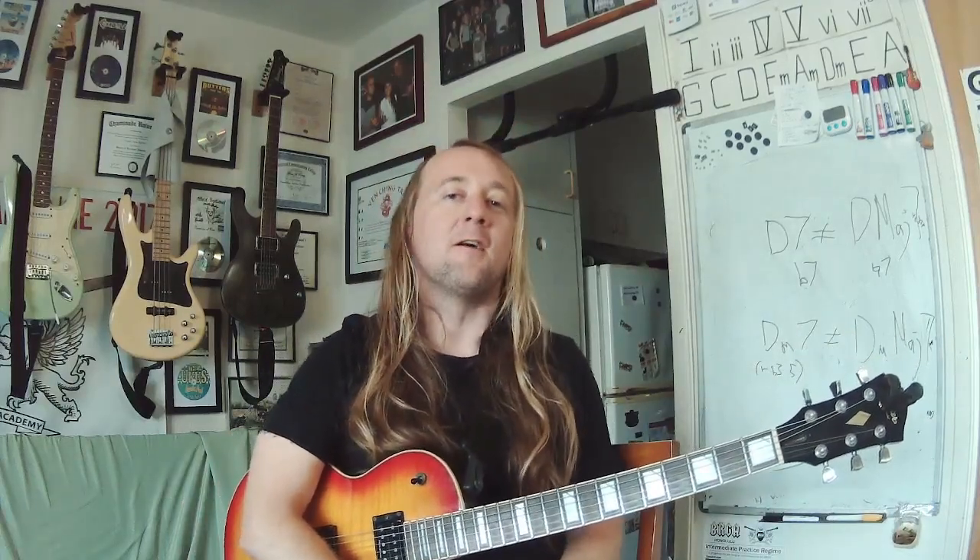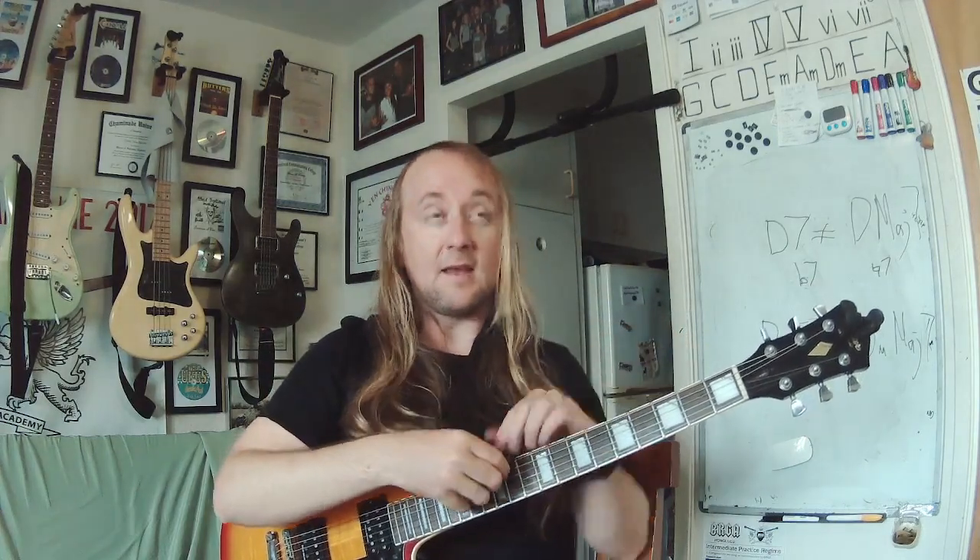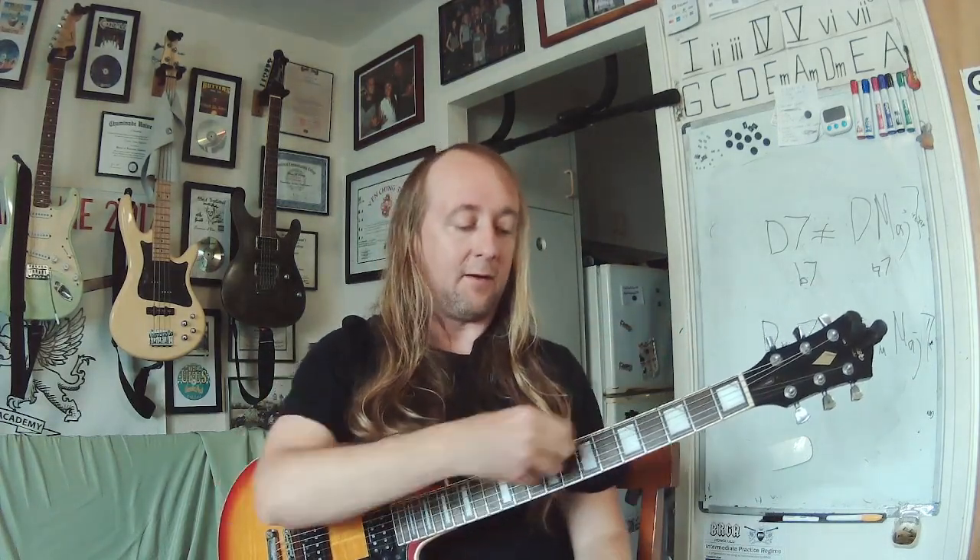Hi everybody, my name is Brian Roberts and this is an exercise video for a novice who has gotten experience with all the major intervals as well as an understanding of bar chords. The prerequisite for this is to make sure that you have the notes memorized on the E and A strings, because we're going to be using that to find our root note.